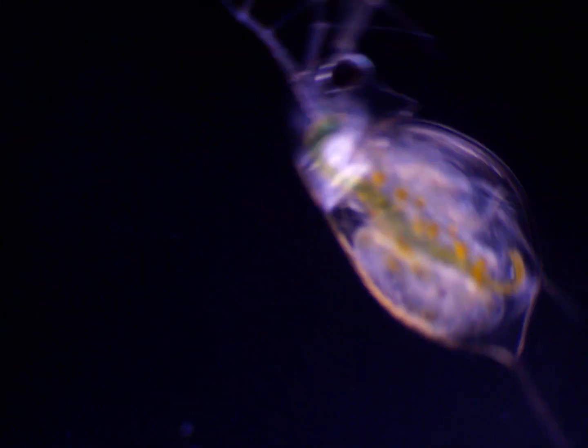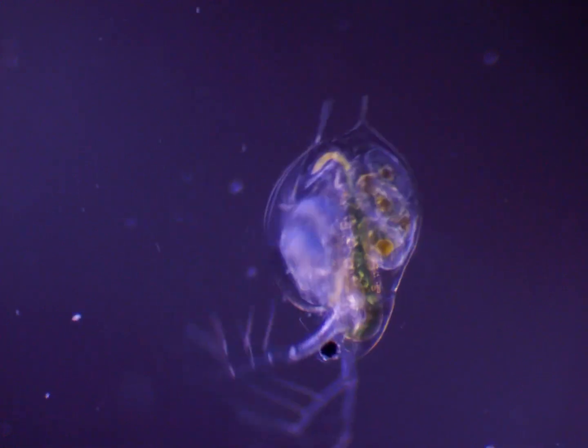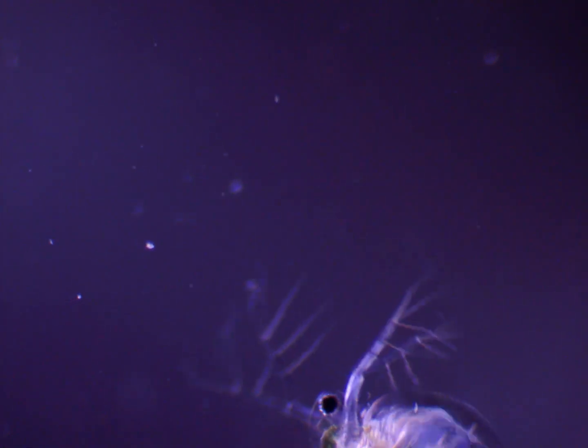I went to a dock on the end of a pond, threw the plankton net out from there, and then just reeled it in. And this was the result. There was a lot more stuff like this.